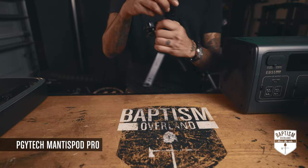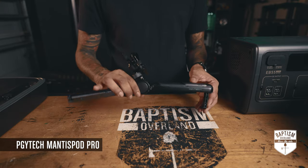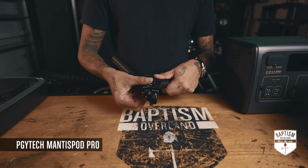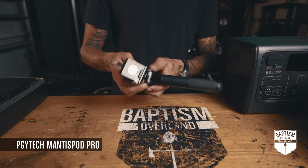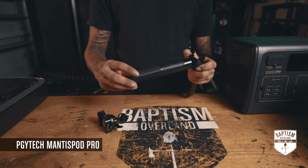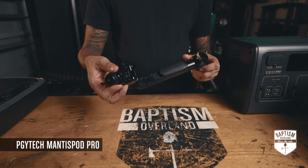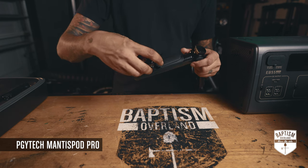I don't have to deploy a tripod anymore. The other transformation this thing can do: put that back in, close the legs, take out the ball mount, and right over here you have this little cover. Take that cover off and this mount will now go inside here.